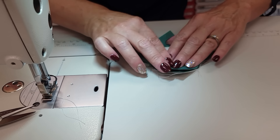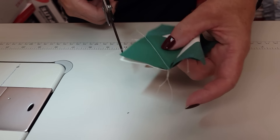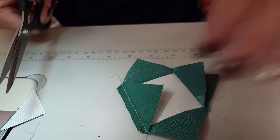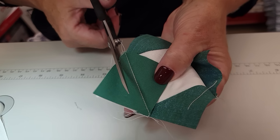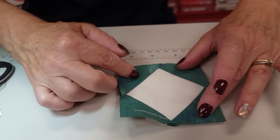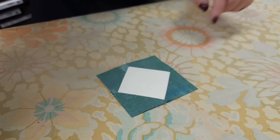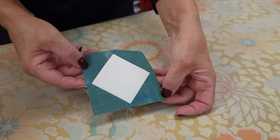After all four corners are on, take it over to your ironing board and press it nice and flat. The finger pressing works really well but I always like to add a lot of steam and get these really flat. Look what we have — a nice square in a square. We're going to need 16 of these so I'm going to go ahead and get them all stitched up.